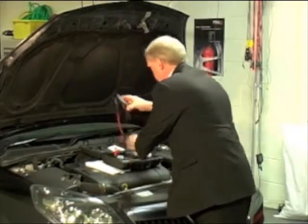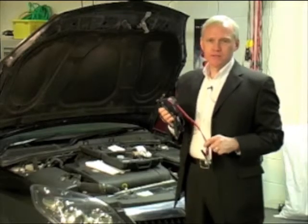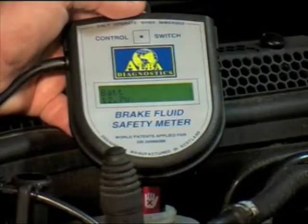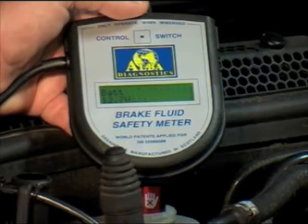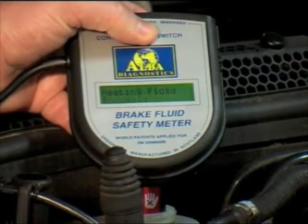I'm now going to demonstrate how easy it is to use a boiling point tester. Where possible the test should always be done in the master cylinder reservoir on the car. Check the reservoir to ensure you can insert the probe directly into the reservoir — in this case it's fine. We've connected to the car battery, we're into the reservoir, and we just press the control switch.